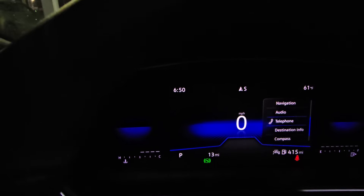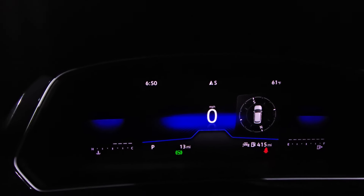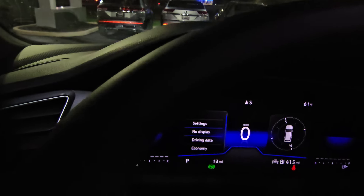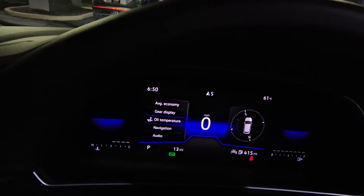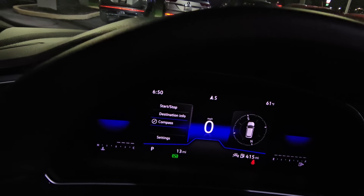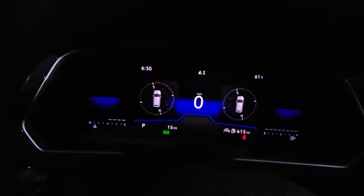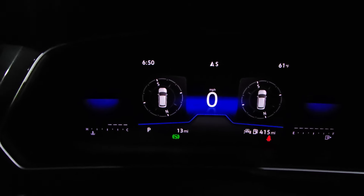Options include navigation, audio, telephone — I'm going to select compass and hit okay. Now I have a compass showing up on the right side. If I hit the left tab I can select the left side and choose from gear display, oil temperature, navigation, start-stop, destination info, or compass as well. You could actually have two compasses set up — so now I've got a compass on each side. Not necessarily what anyone's going to want to do, but it looks kind of cool.